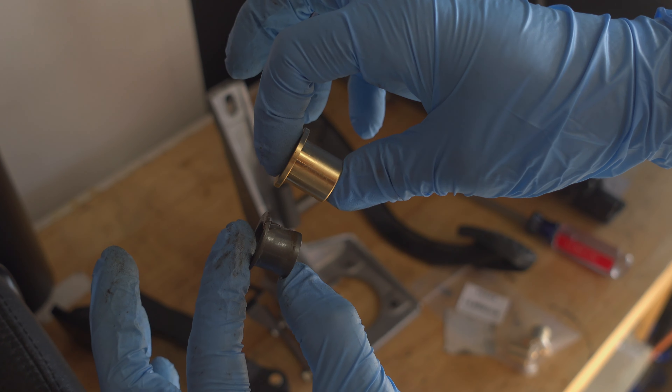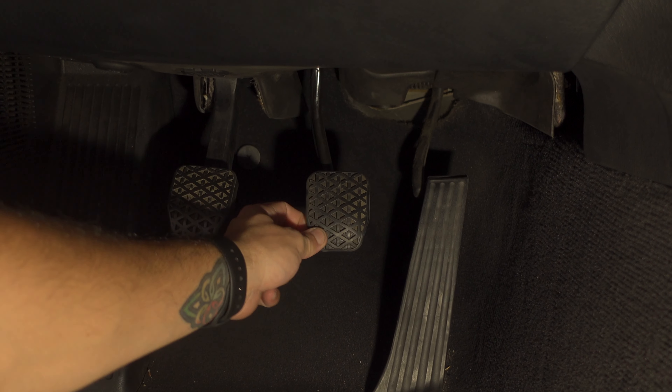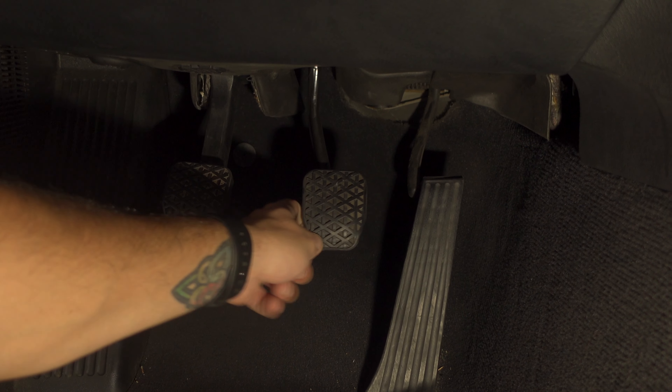Welcome back to the channel. What we've got going on today is something a little challenging, a little hard to get to, but a worthwhile upgrade. It has to do with this brake and clutch pedal bracket assembly. We're going to be replacing the stock plastic bushings with some Garagistic brass bushings to hopefully eliminate some of the slop in these pedals. With that, let's dive into the car and get this project going.